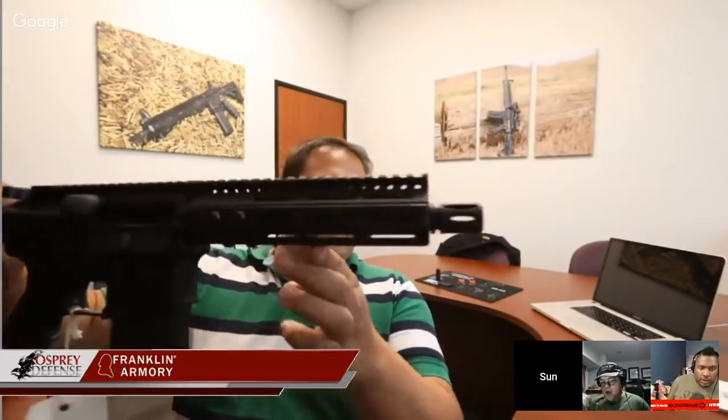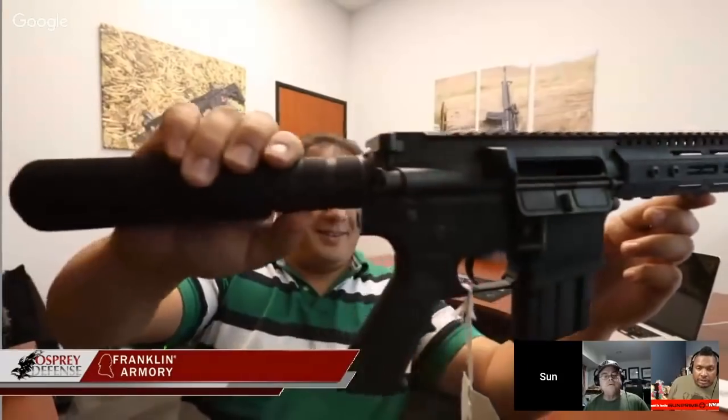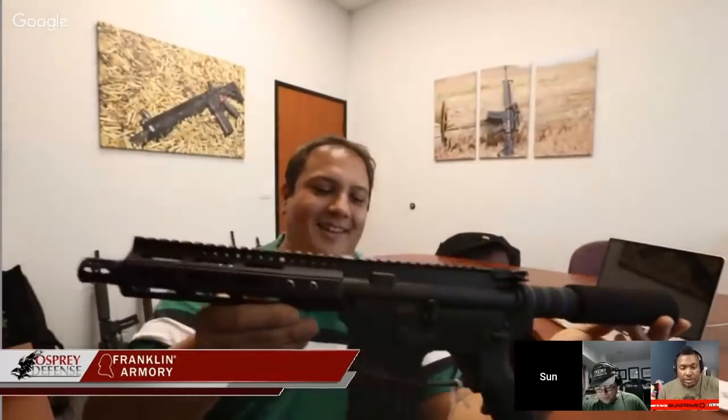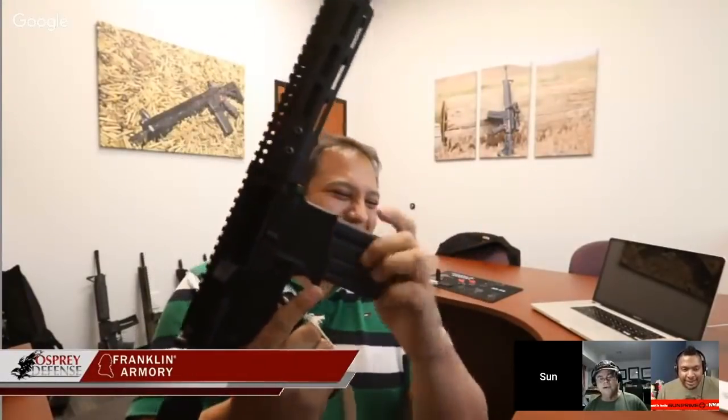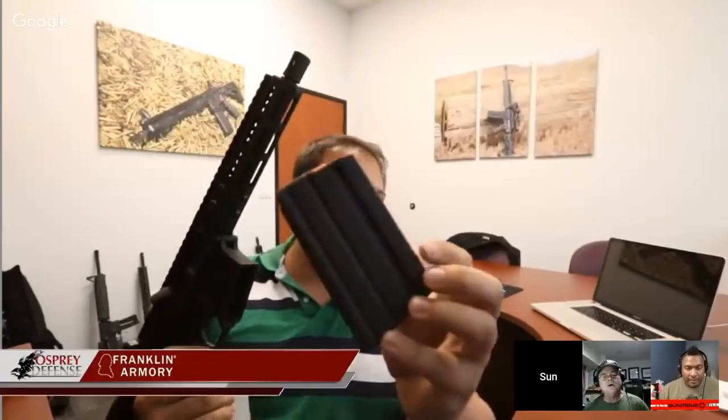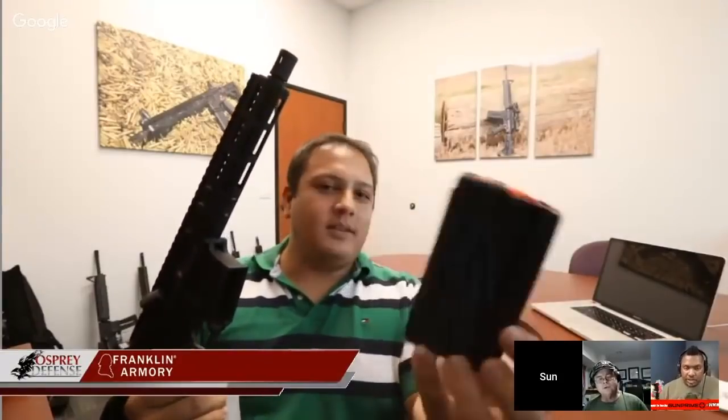We did come out with a brand-new CA7 pistol for California. I got it right here. It's a pistol. It looks very normal, very pistol-ish. You can press the magazine release — look at that. We're all in California, people. I noticed that magazine looks a little different. What's special about the magazine? That one's just a 10-rounder. It could take PMAGs or any kind of magazine.